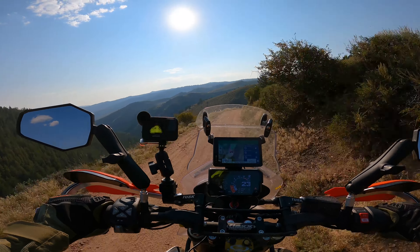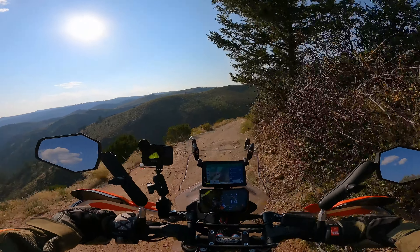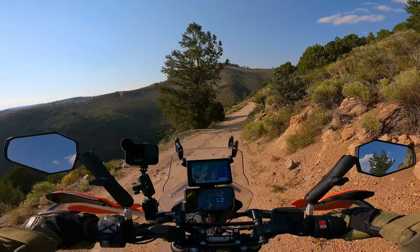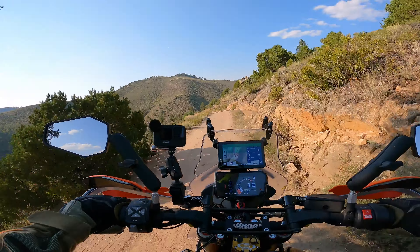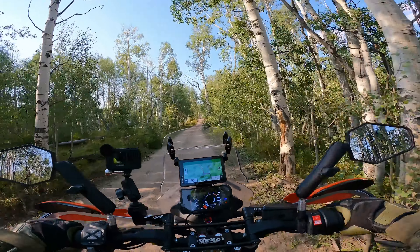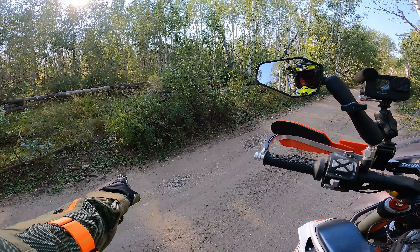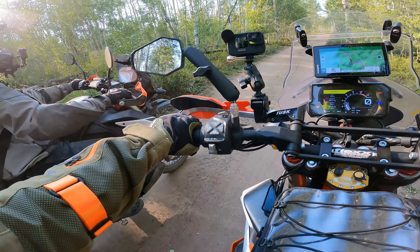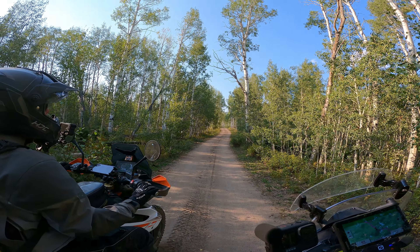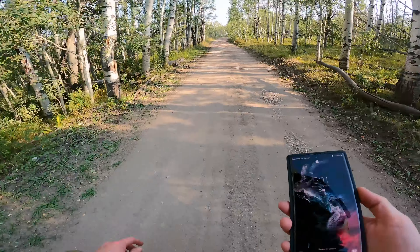We are going to stay somewhere tonight — maybe an RV park or a KOA campground — so that we can get a shower, because we are not smelling too good. We didn't get a shower last night because we camped in the forest. This is pretty — I think we need to stop and take a picture here. Very pretty. The best photo is from behind, like this.